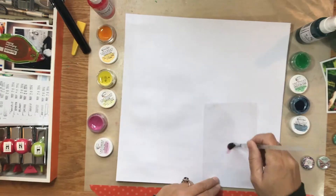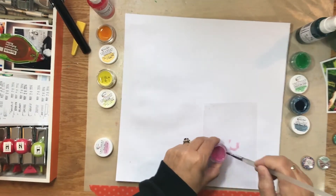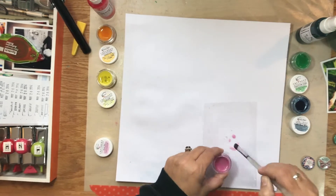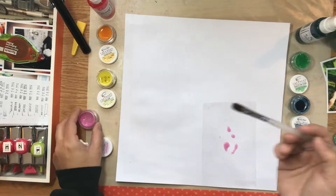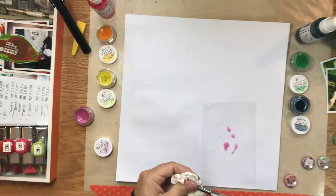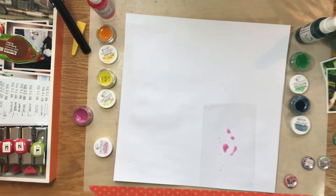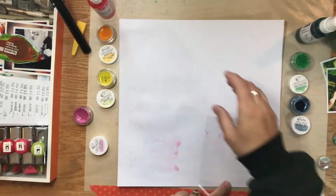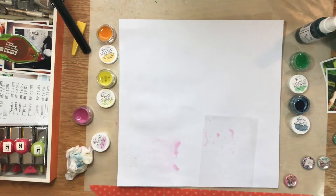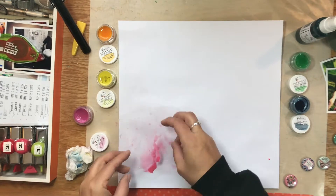I'm starting out with a piece of white cardstock that I've already applied some gesso to, to give it a little bit more meat. It will hold on to the paint a little bit better and not let the paint soak into the paper. This will allow me to use the packaging technique — it helps me move the paint around rather than having it just soak right in. Using that gesso just really makes a huge difference.